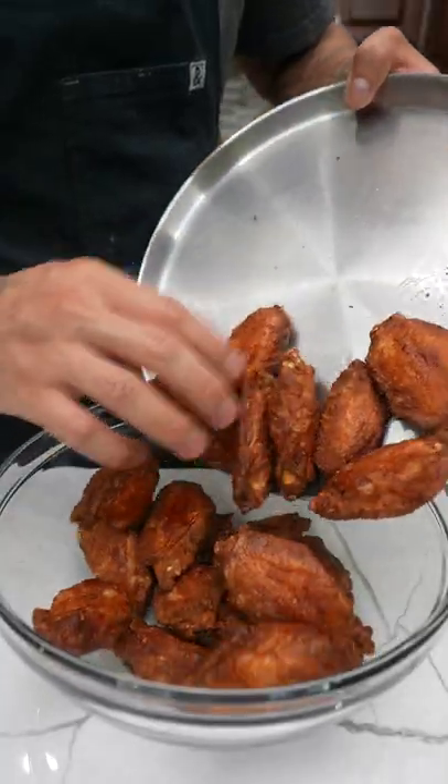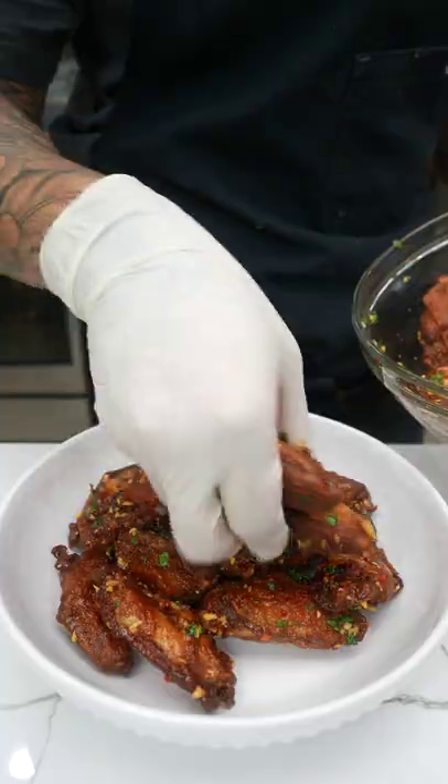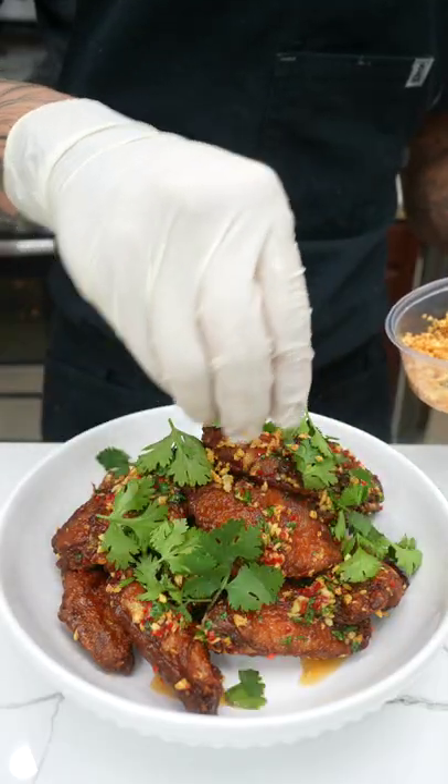When all the wings are cooked off, add them to a bowl, spoon in half of the sauce, followed by fried garlic, give it a toss, then plate up, garnish with cilantro and the rest of the fried garlic. The result is a savory, tangy chicken wing that's perfect for any day of the week.